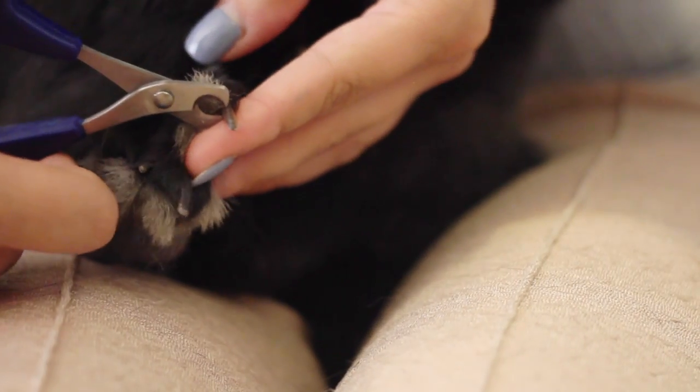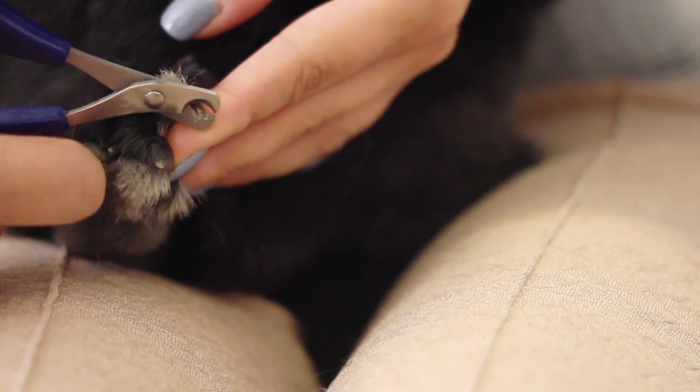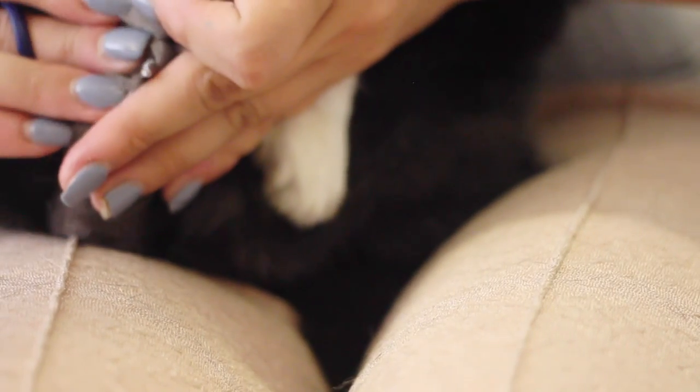Moving on to the feet. Lennon is a special case in that she has both dark and light colored nails. Darker rabbits do tend to have darker nails, but it's not always the case.